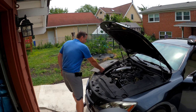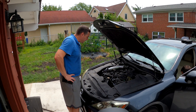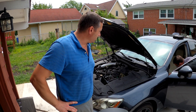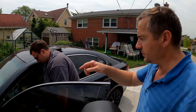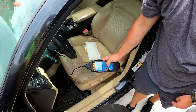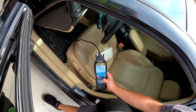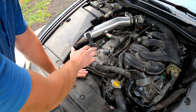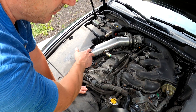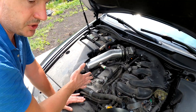Used car prices are up, so we're gonna try to fix this engine ourselves — Google it, take stuff apart, see what we can do. The scanner is showing cylinder one misfire detected. So cylinder one should be right here on bank one. The knock is coming from this side.